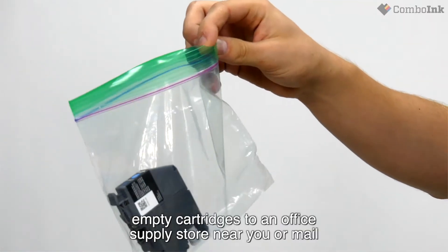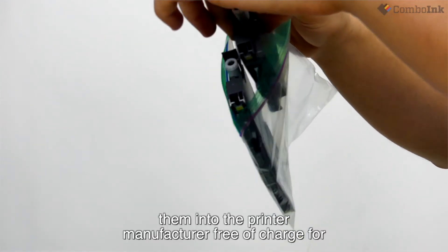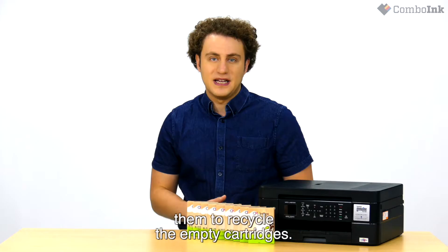You can even take the empty cartridges to an office supply store near you, or mail them into the printer manufacturer free of charge for them to recycle the empty ink cartridges.